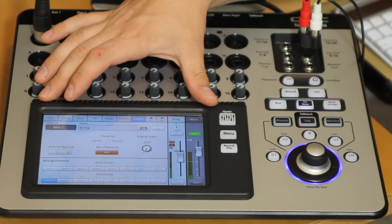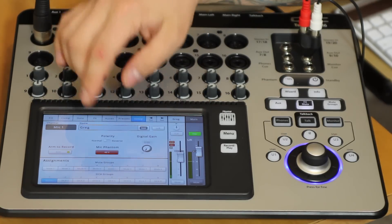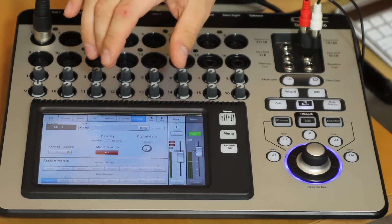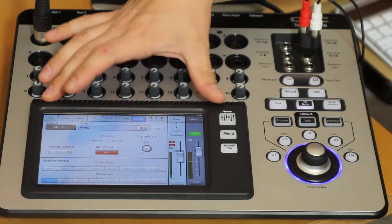The setup button lets me arm this track and send it to the recording, engage phantom power, add a little digital gain if I need it, and reverse polarity from there.